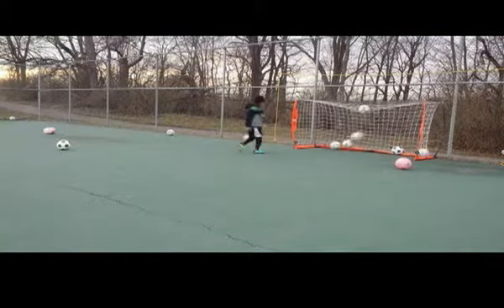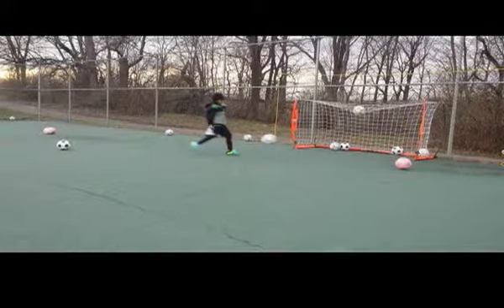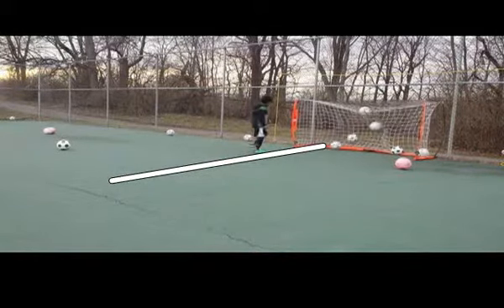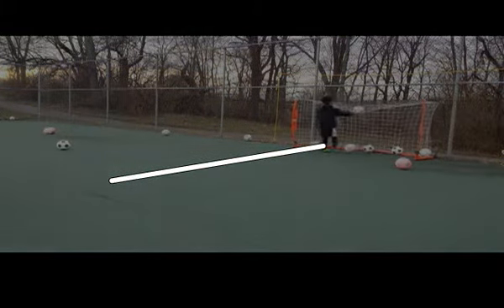One more time — we see the direction of his run, which is in this direction. Now let's watch where the ball goes: almost directly in line with that. So remember these two things: angle of approach, and continuing your motion through the ball. Thank you.